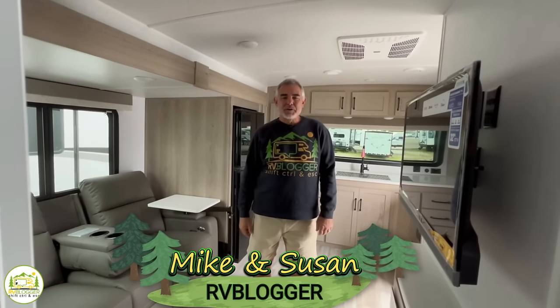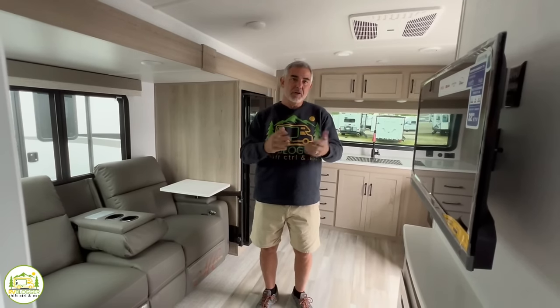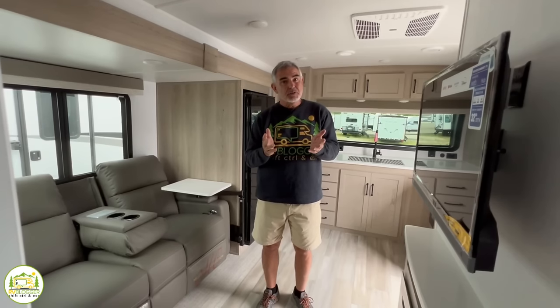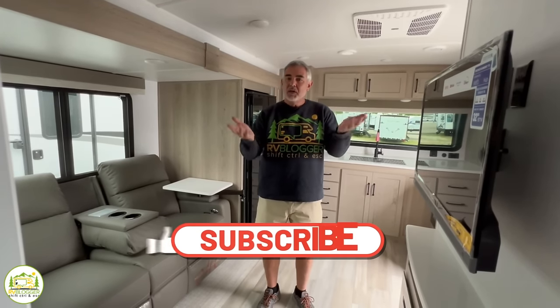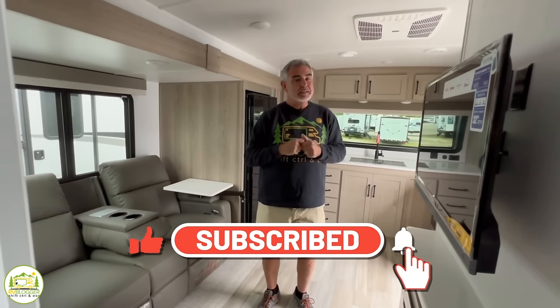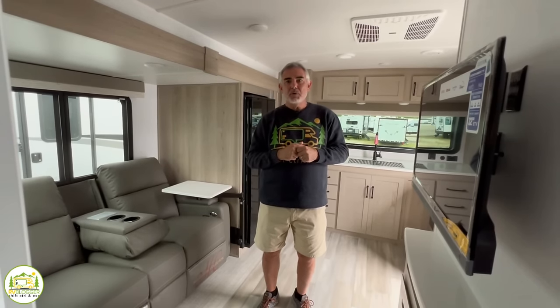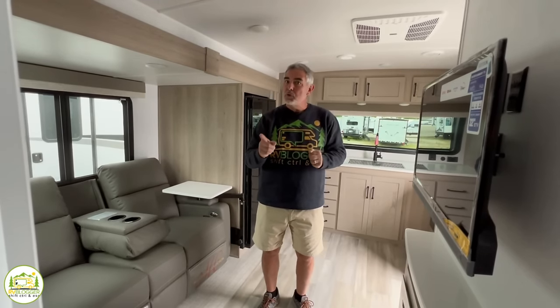Hey everybody, Mike from RV Blogger here in front of the camera and Susan's behind the camera. Today we're going to be taking a look at travel trailers with no dinette so you can maximize your floor space and get the most use out of your camper trailer. If you've seen us before on YouTube, welcome back. If this is your first time, welcome aboard — subscribe to our channel and hit the notification bell so you're notified every week when we put out a brand new video. Without further ado, let's get on with our review of travel trailers with no dinettes.